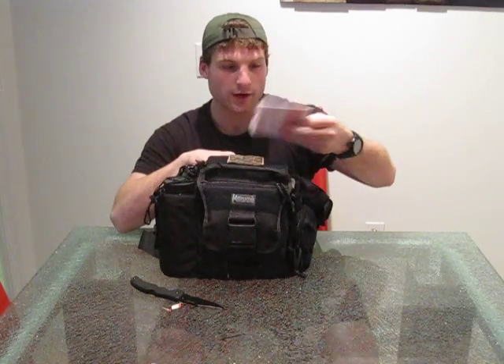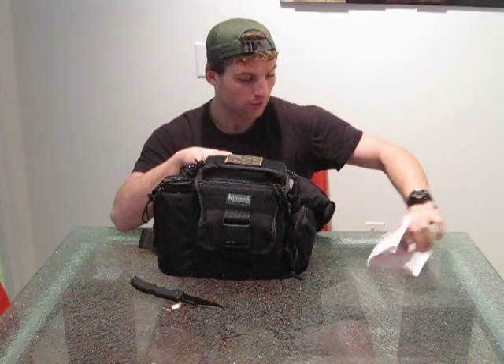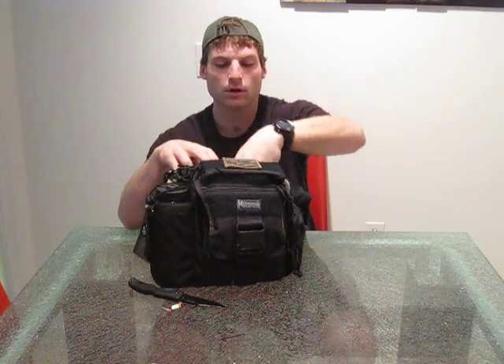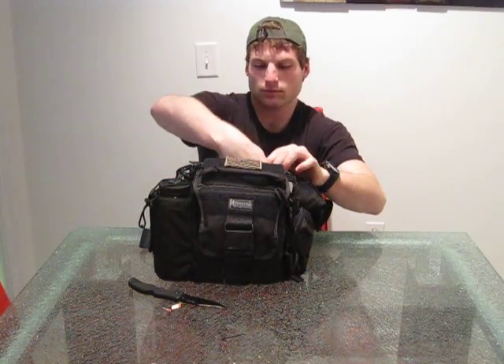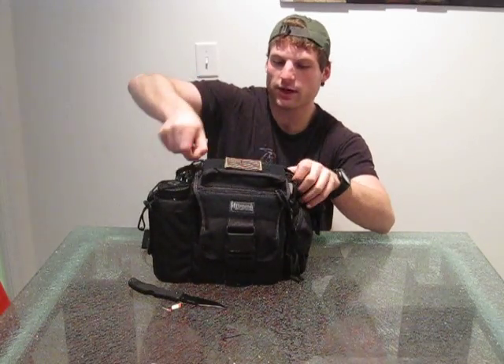I've got some important documentation — just a right-in-the-rain notepad. And just a little guide for my camera, it's always nice to have. Nothing else in there.